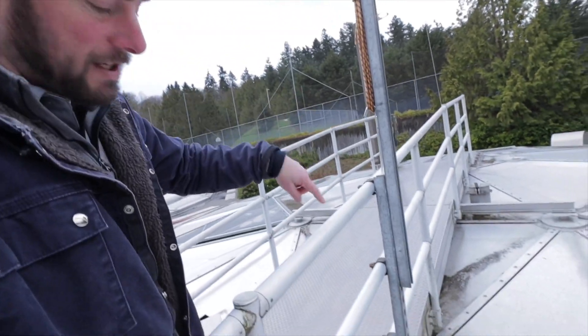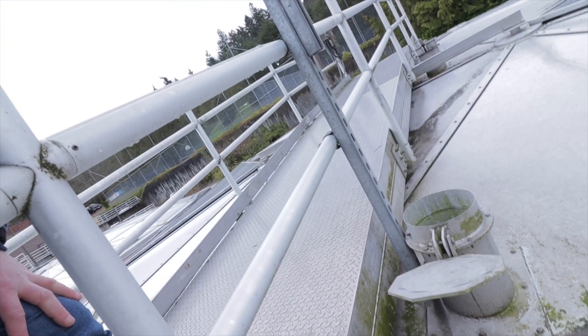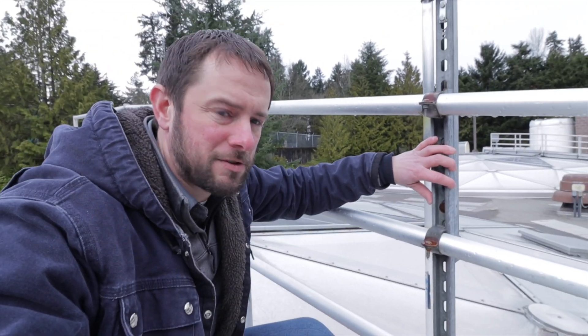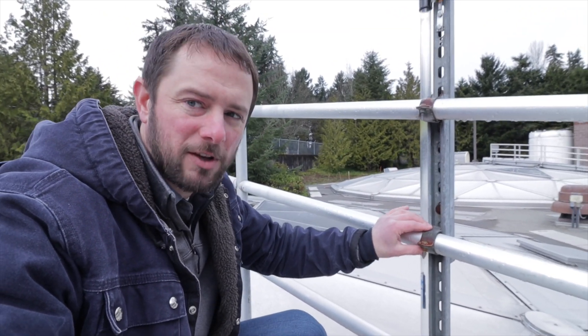What we have is a basic framework attached to the handrail, and then a main beam extending up that's attached to that framework. This allows us to keep the core pole attached at all times and we never have to fumble with that thing being 15 to 20 feet in the air. It's not a very complex system — really just pieces of Unistrut with some U-line clamps on our handrails.